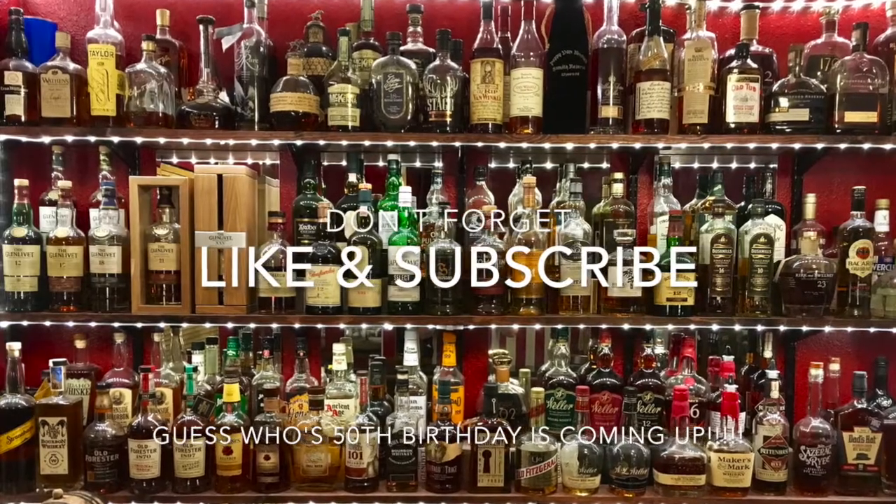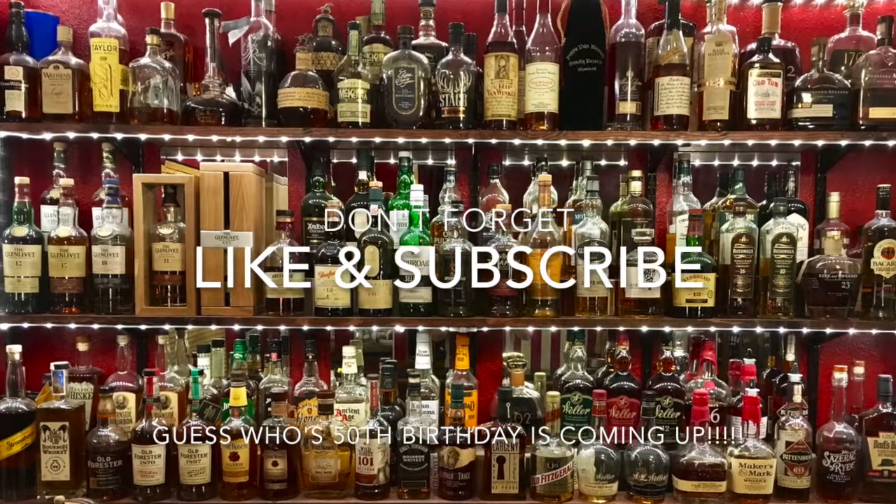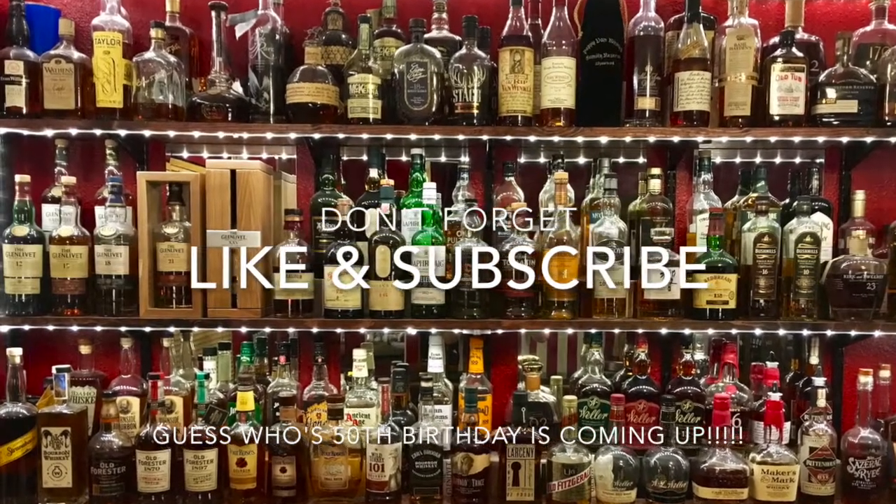We really appreciate our subscriber counts climbing — we're getting up there. We really appreciate the comments from y'all out there enjoying our channel, and we hope to keep growing. So as always, enjoy your whiskey or bourbons any way you like. Cheers, everybody.